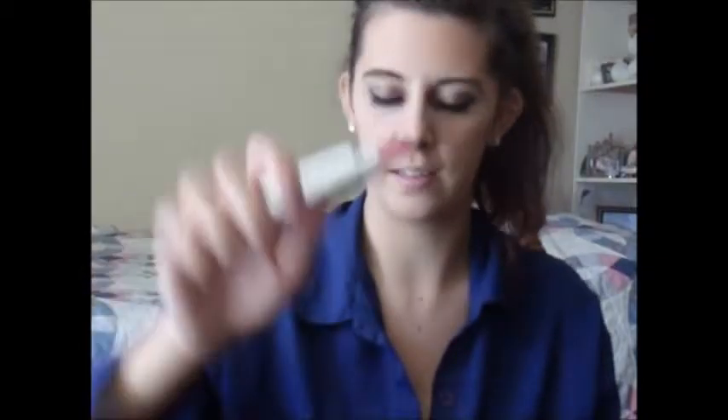Last but not least, I'm going to use my Avon lip product — something like a lip balm or tinted gloss.